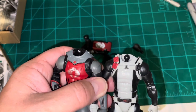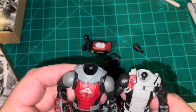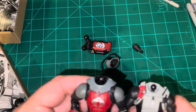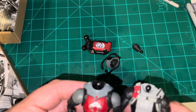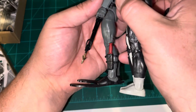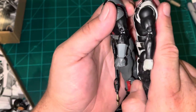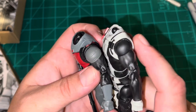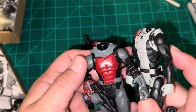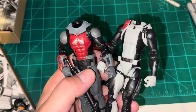I wish they would use the same size connections on all the figures — that would make things a lot easier. Since we have both guys out here next to each other we can take a look at what's what. You have similar dive gear, so it looks like they may have reused the Torpedo torso for the Eel. The legs are definitely the same, the feet appear to be the same, and the hands are the same too — different arms but same hands.